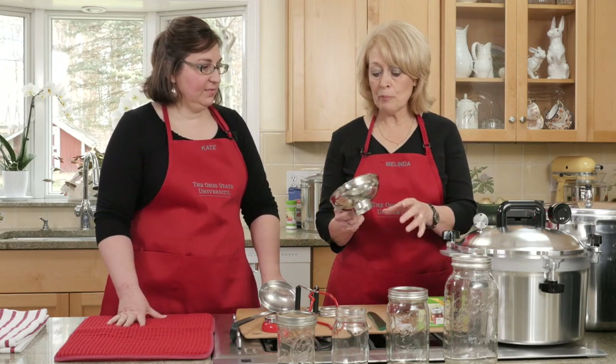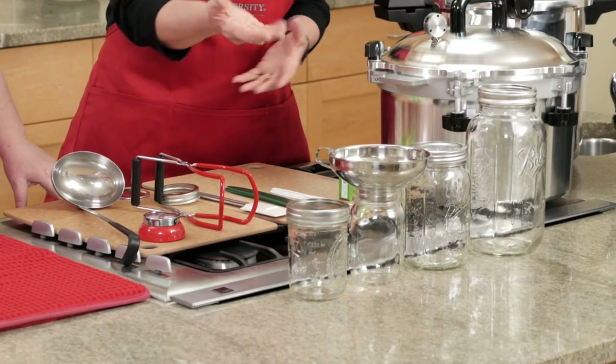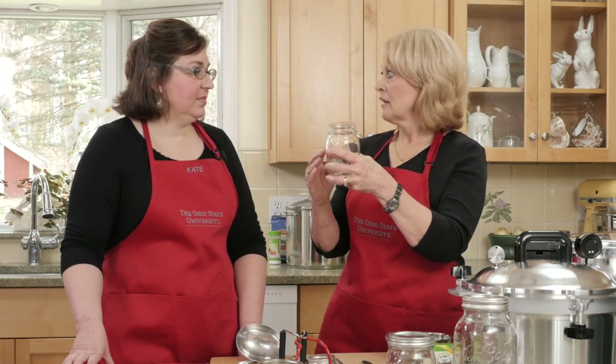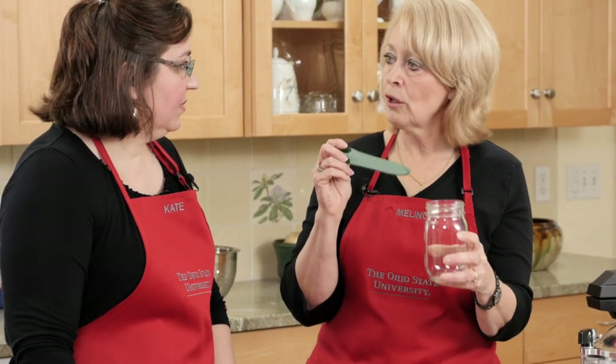This is a funnel. You probably have one that might work, but they make special funnels that fit right down in the canning jars. If you're a really neat cook, you probably don't need one, but I really like a funnel to get my product down in the jars — it also keeps the rim up here nice and clean. The other thing I need to do is make sure that once my product is in the jar, I get all of the bubbles out. If I'm doing applesauce or creamed corn, those are easy places for air pockets to form.